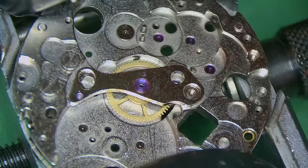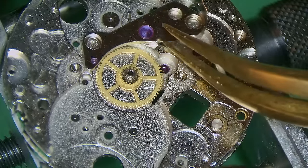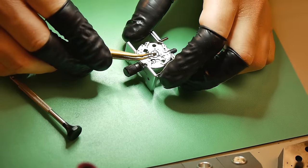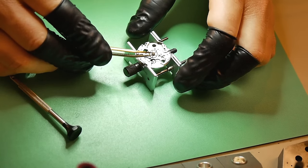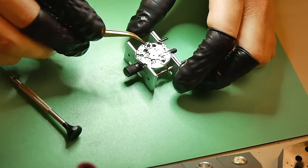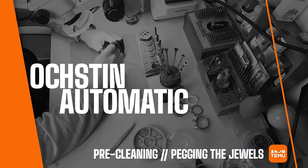I flipped the movement back over and there is one more bridge I need to remove for the center wheel, held in with two screws. For a very cheap watch like this, I'm really surprised to see that it's jeweled. I've removed the center wheel from the movement, and I'm also really surprised to see that that is jeweled as well.